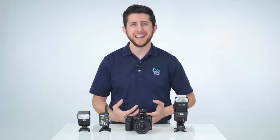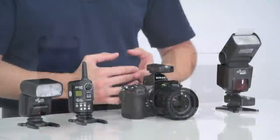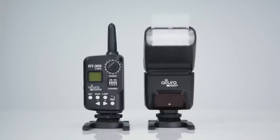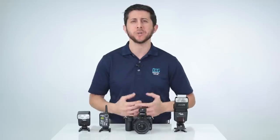We are excited to say that yes, all the Altura Photo flashes and accessories are compatible with the newest full-frame mirrorless cameras like the Canon EOS R, the Nikon Z6, and the Nikon Z7. We also have a new flash coming out from Altura Photo called the AP305 flash, which is also compatible with the Sony line of mirrorless cameras. Make sure to stay tuned to the end for a sneak peek of this new flash.